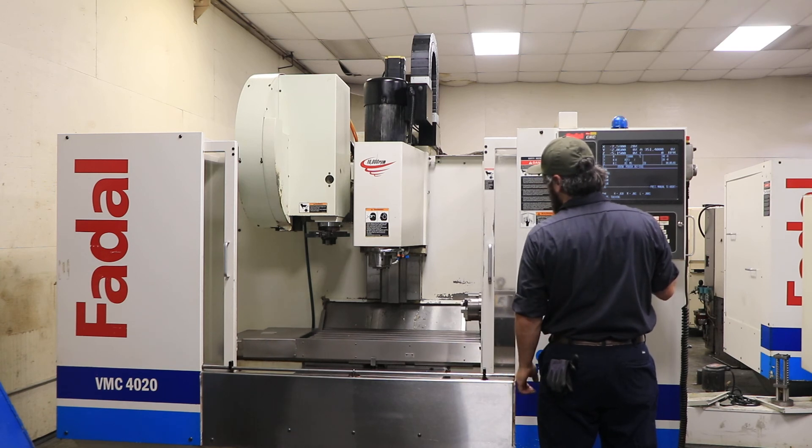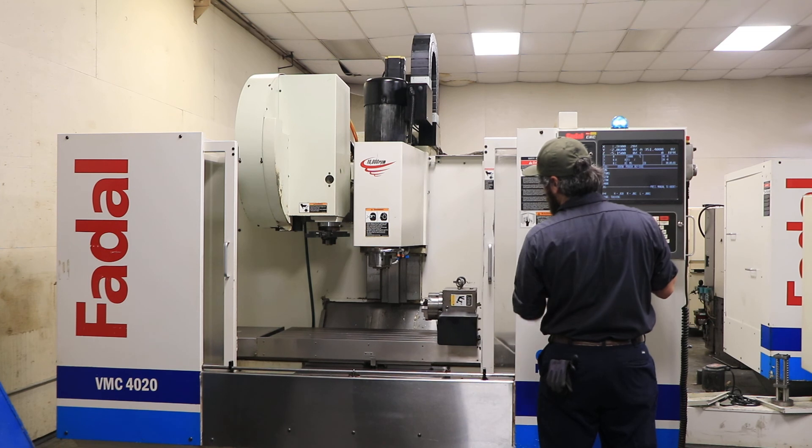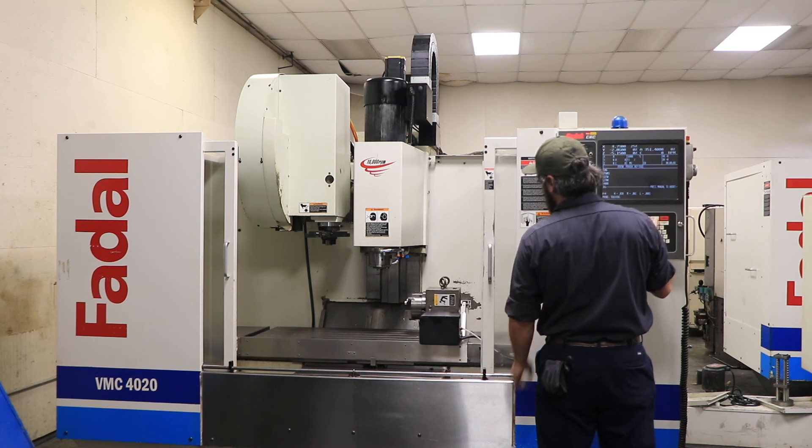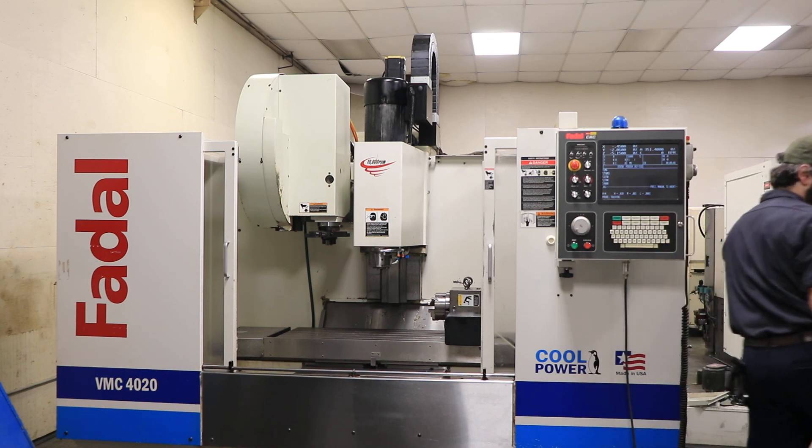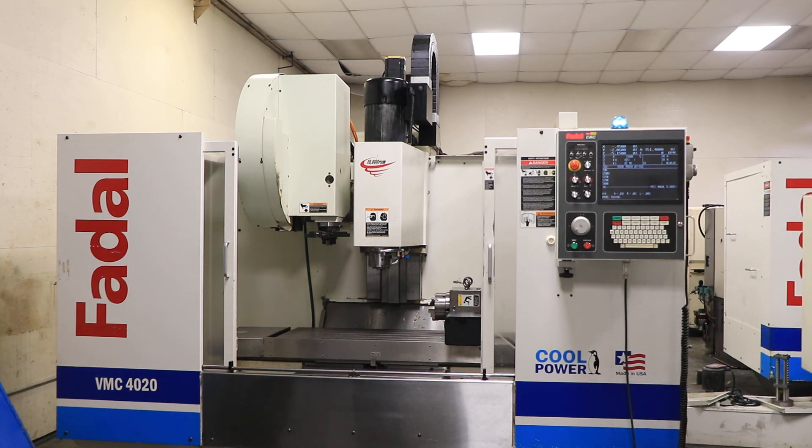The machine also comes equipped with a chip conveyor, cooling system, and remote jog handle. Thank you for watching our video.